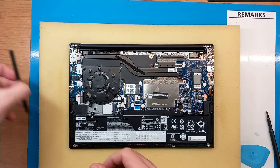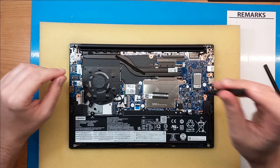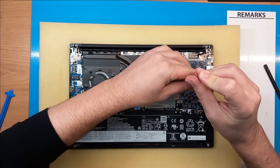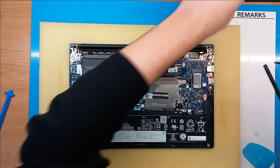Your RAM memory is beneath this cover here. Unscrew this screw and then you will need some prying tool just to lift it up.